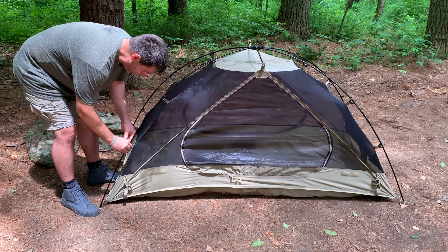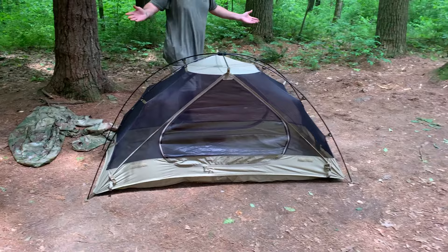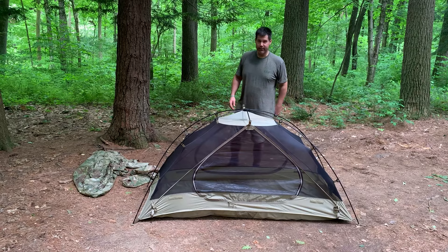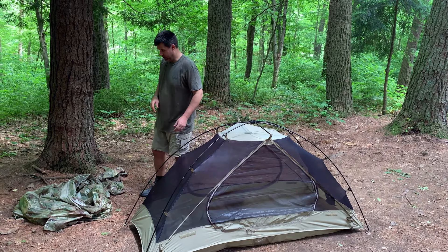As you can see, the tent's already put together. This is the main tent — you've got a screen tent. If it was nice outside and you didn't want rainfly protection, you're already set up ready to go. You would just stake the four corners there.